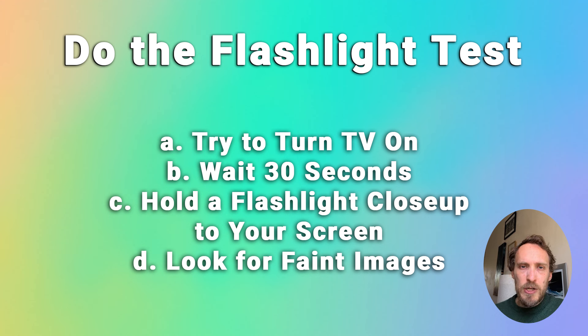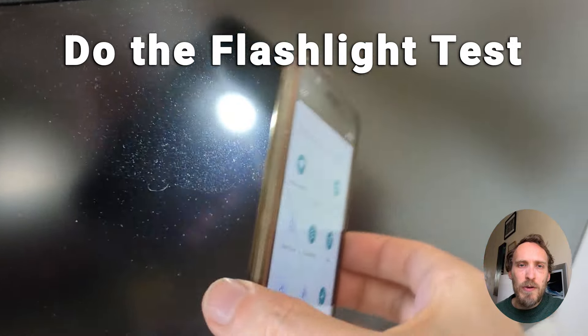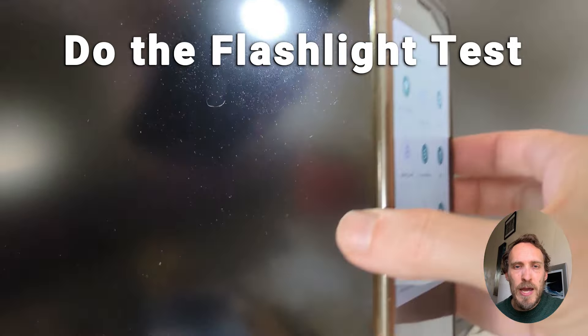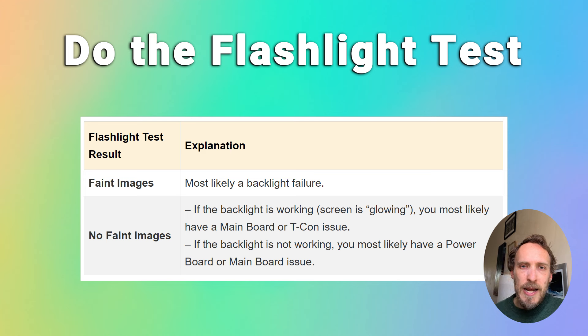Plug your TV in and switch it on, power it up as best you can. Wait for 30 seconds or so and try to bring up the on-screen menu using the remote, or plug in an aerial so you're getting a signal on your TV. Even if your TV just doesn't appear to be doing anything, just go through all these steps. Then get a flashlight or the light on your phone and hold it at an angle up close on your TV screen to see if you can see any faint images. If you can see faint images, then you most likely have a backlight failure. If you can't see any faint images but the backlight is powering up — so the screen appears to be glowing but it's just a black screen with no signal getting through — then you probably have either a mainboard or a T-Con failure. And if you have no response at all from your TV, then you probably have a power board failure.